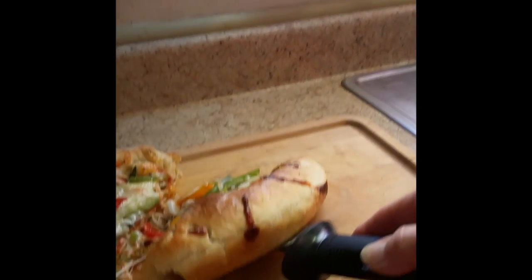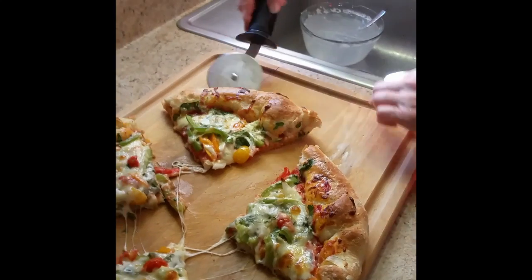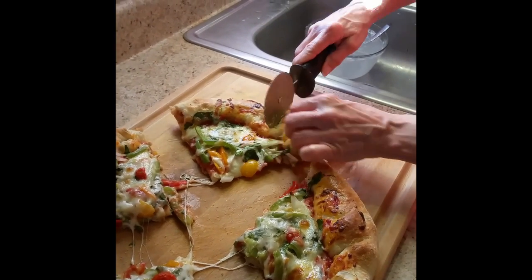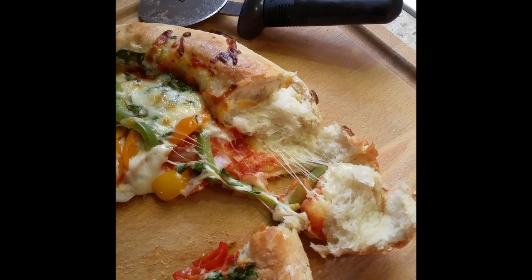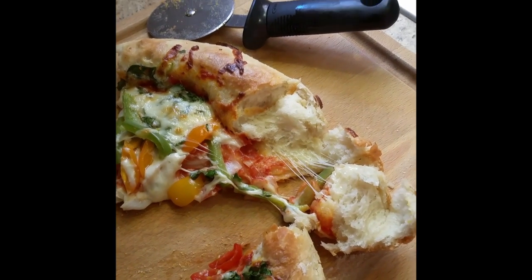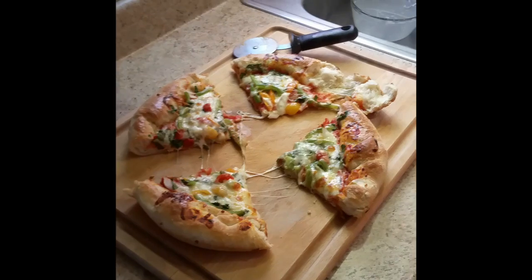Look at that — let's see the crust. You can tear it apart and look at that gooey, oozy cheese with some garlic in there. It looks incredible.